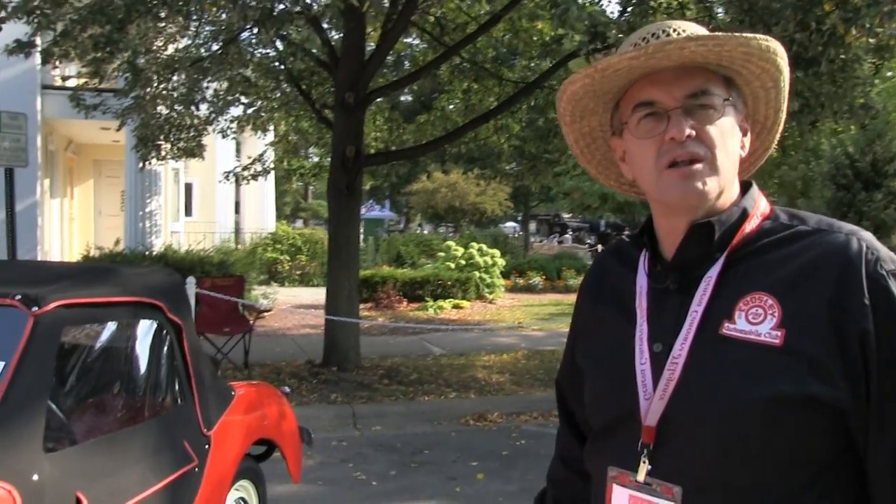They're a lot of fun and really very inexpensive for a restoration project. If I can throw in a little commercial, the Crosley Automobile Club has a very active website, www.crosleyautoclub.com, and we have a nationwide membership of about 1,000 members and we're always looking for more people to get involved in Crosleys.